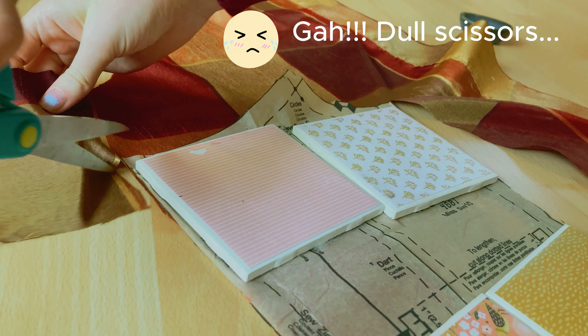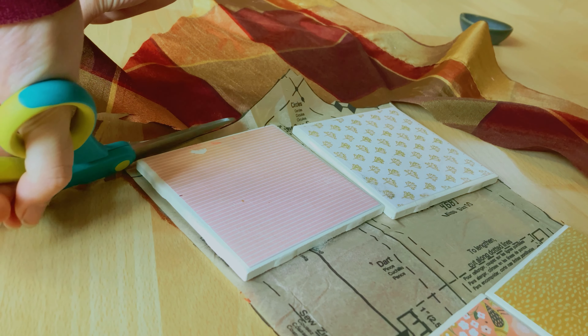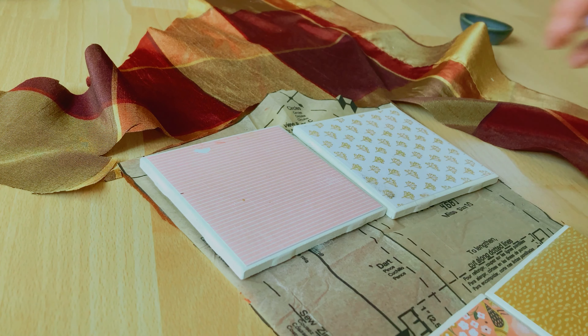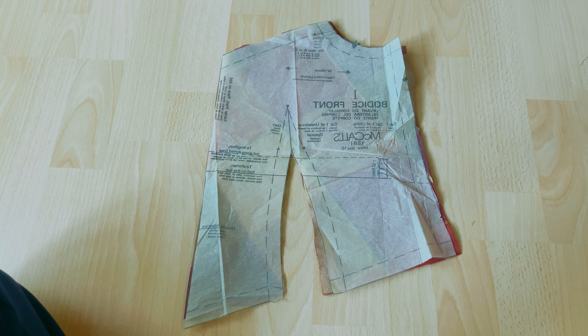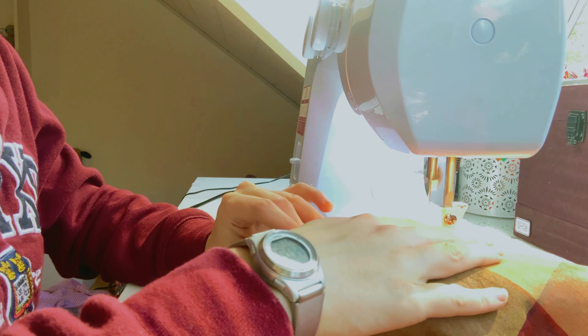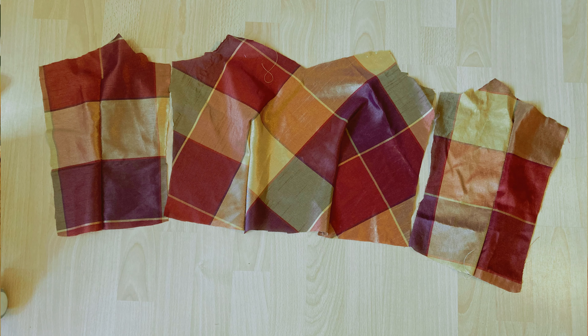After that I moved on to the front of the bodice and cut it out on a diagonal from the remainder of the material I had from the skirt, so it would give it a unique design in the final product. After that I sewed the darts on the front and then sewed the front pieces to the back pieces.